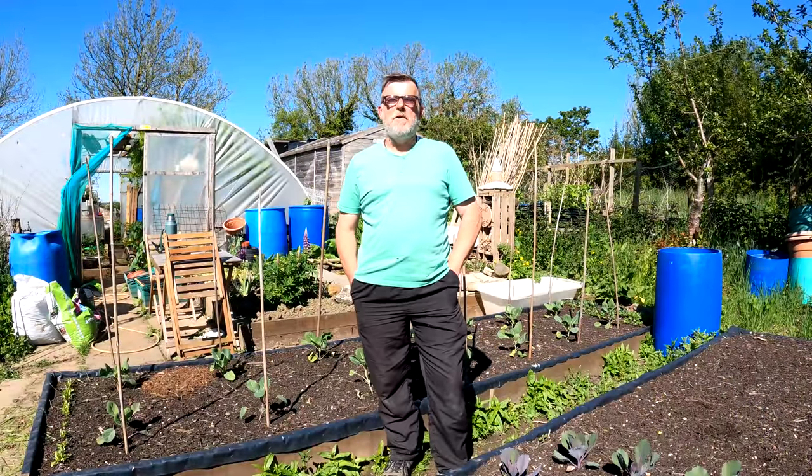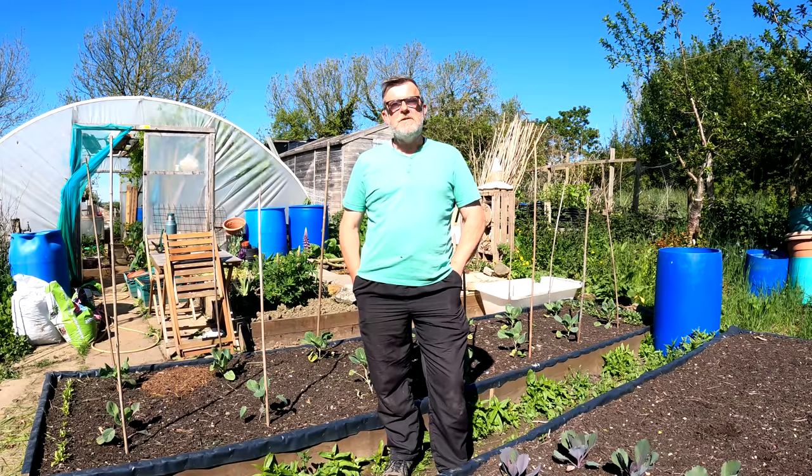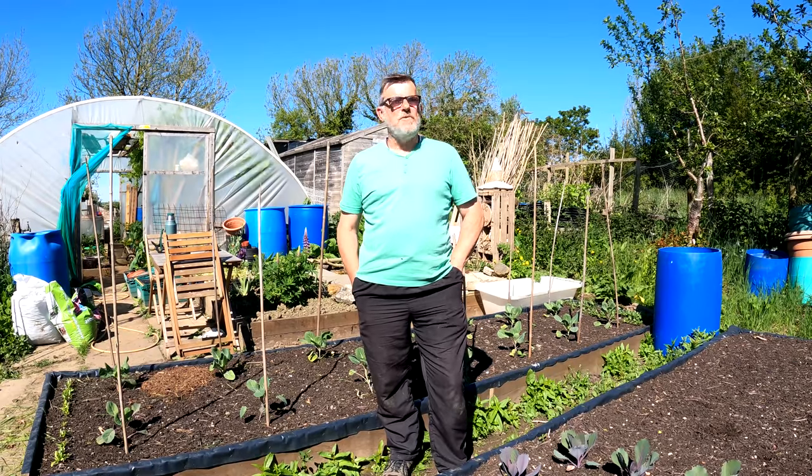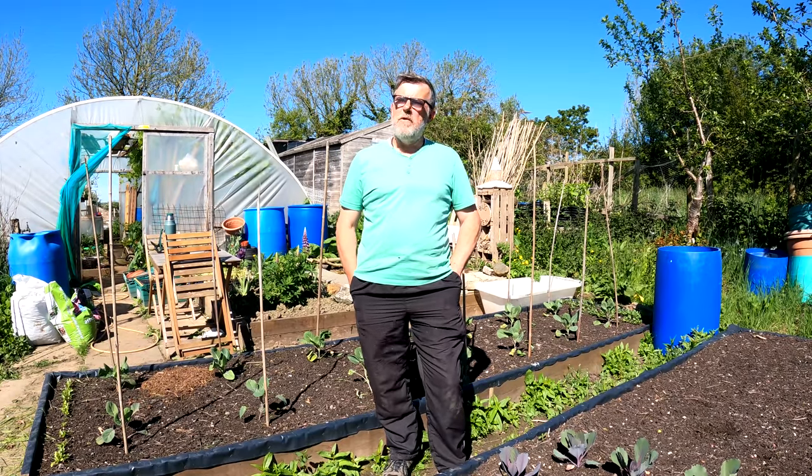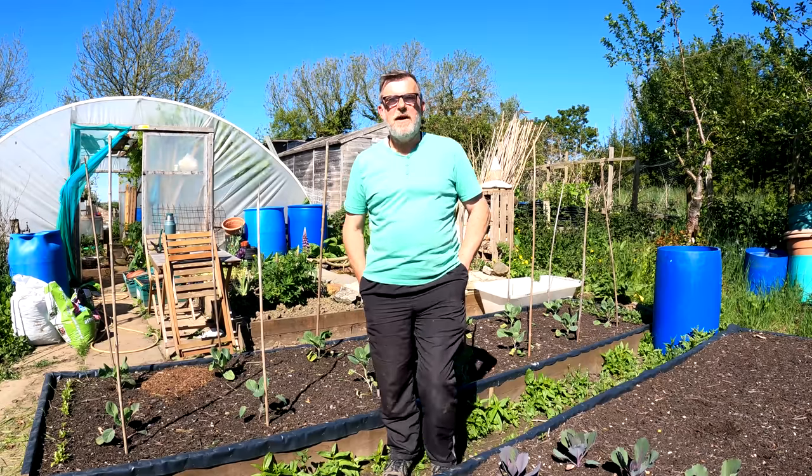Hello everybody, I'm Steve and welcome to Green Side Up. I'm getting some tender annuals planted today. Beautiful sunny day, so they'll all need a good watering when they go in. Let's crack on with that.